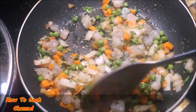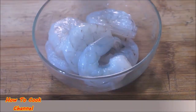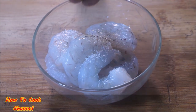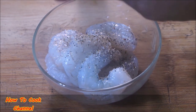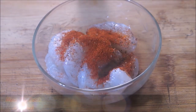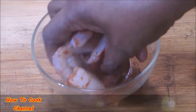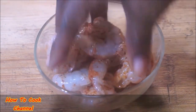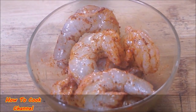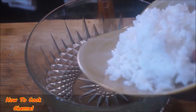Moving right along — the whole shrimp that you didn't use earlier, go ahead and add some black pepper, salt, and a little bit of paprika to those. That's all you need to do there — you don't need to over-season them. That is what they'll look like with that step.